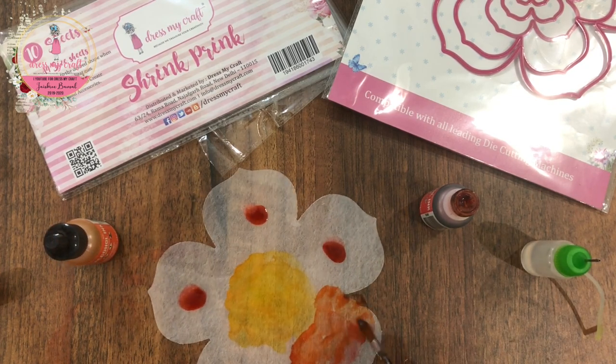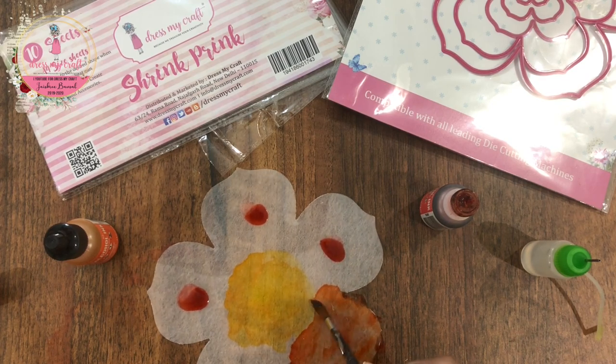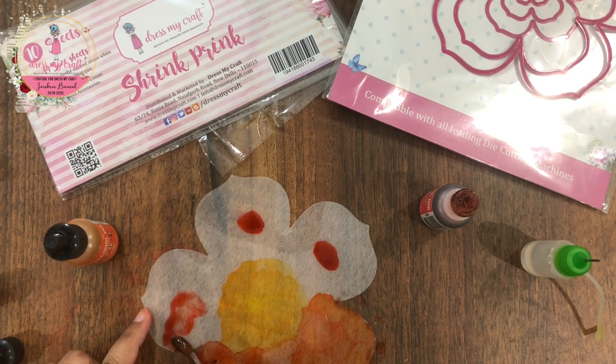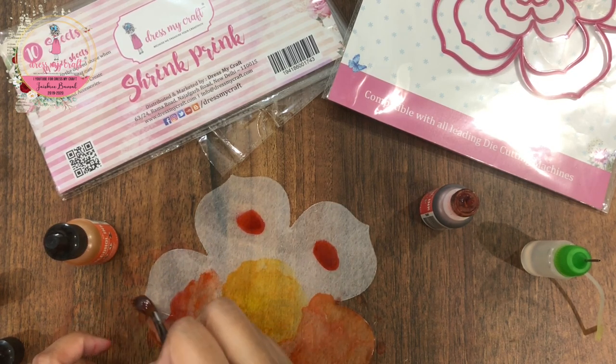I am going to repeat the same process for my next color on the petals of the flower. I am spreading it with a paint brush to get full coverage along with a paint effect. You can choose to use your blower to spread the ink for an abstract look.